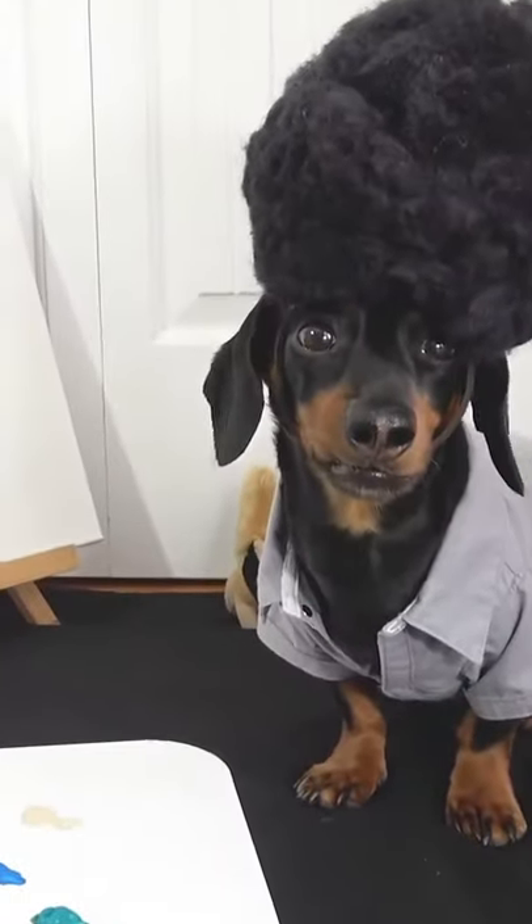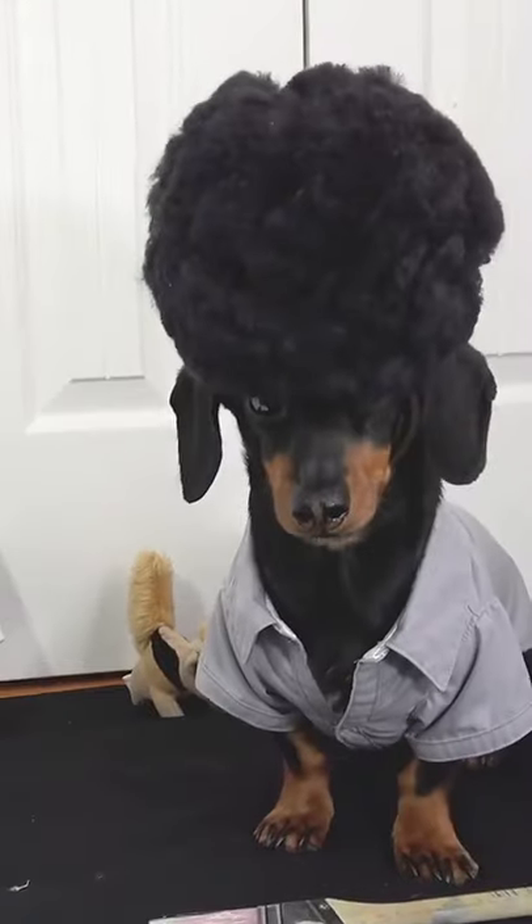Hiya folks, it's me, Dog Ross. Today I'm using a pre-licked canvas and I've covered it with a thin coat of liquid slobber.